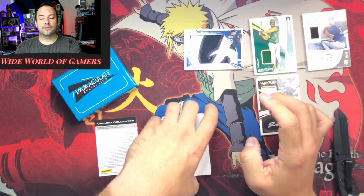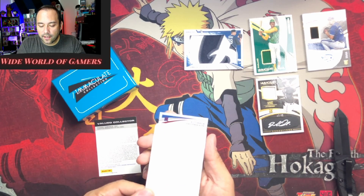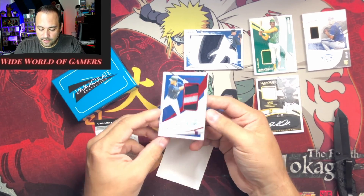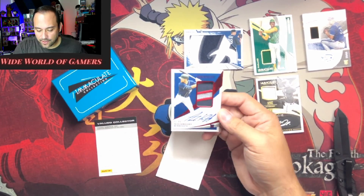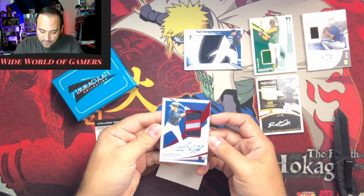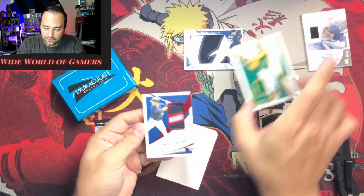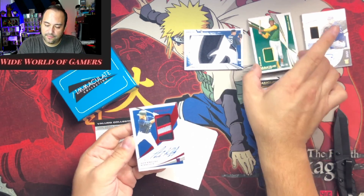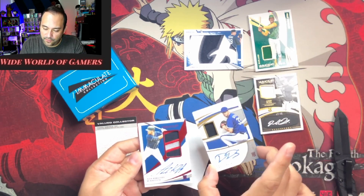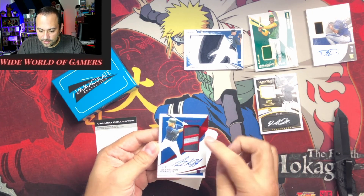This is our last card, then we'll look at the redemption. Oh that's a pretty one — oh yes, this is a great rookie to have too, an RPA to 49. Beautiful card. I love the color matching here — they have it kind of matched up, super nice. It's black and white with beautiful blues and a really nice red stripe, great logo.